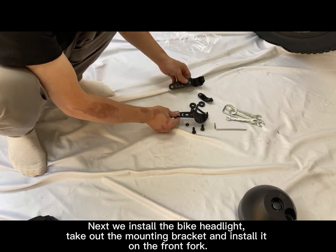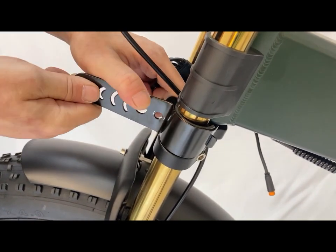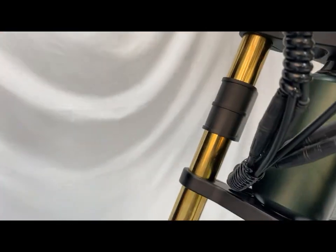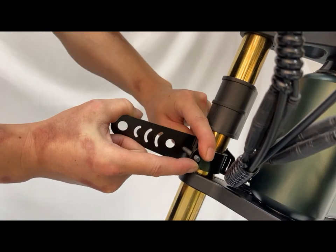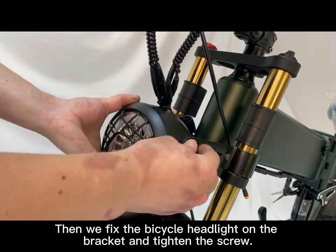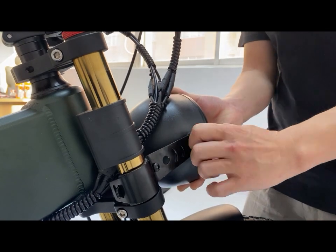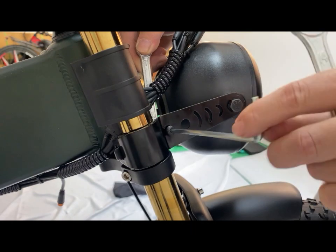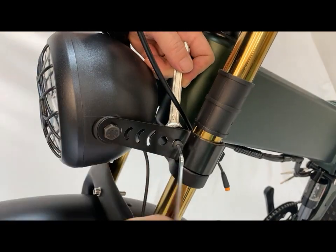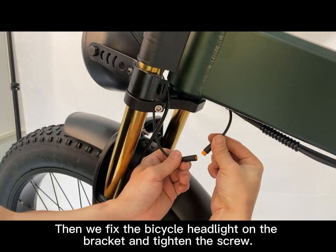Next, we install the bike headlight. Take out the mounting bracket and install it on the front fork. Then we fix the bicycle headlight on the bracket and tighten the screw.